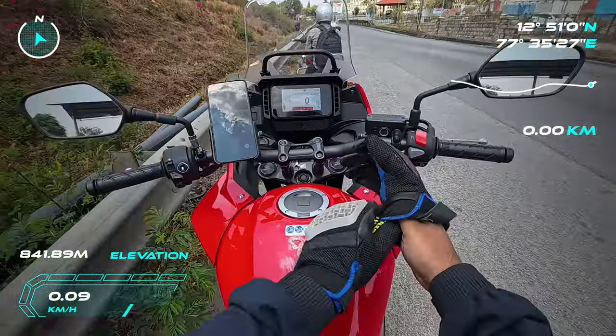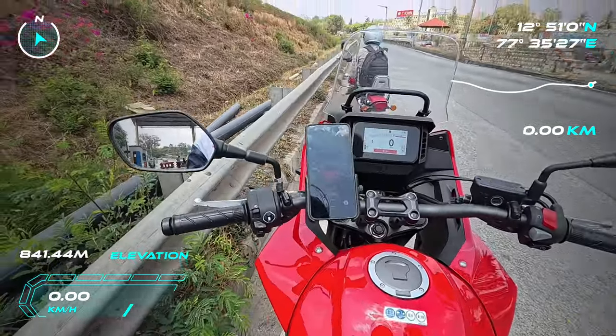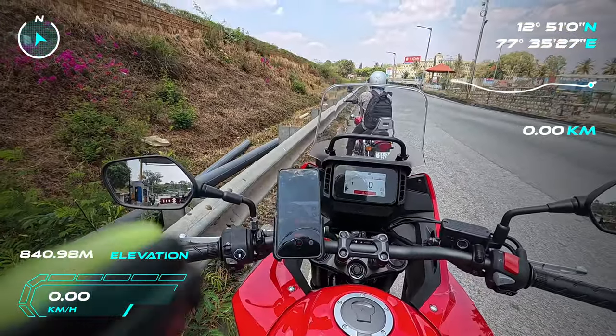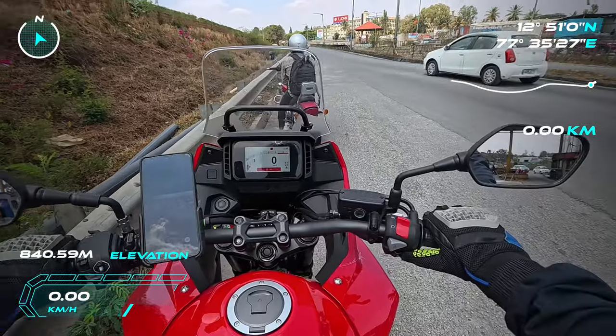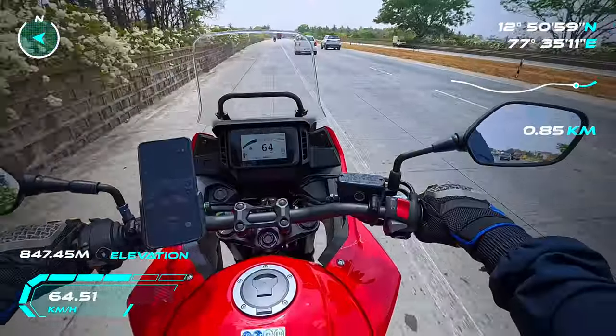Namaste everyone, welcome to another beautiful day. This is your average human. Today is another test — I'm testing my camera setup. This is the all-new Insta360 Ace Pro.